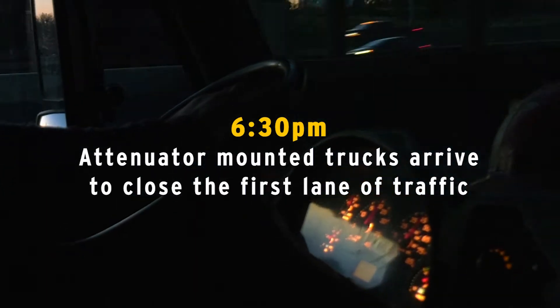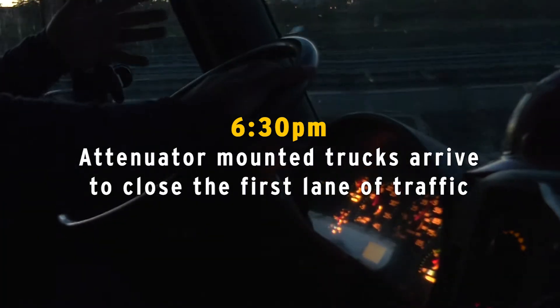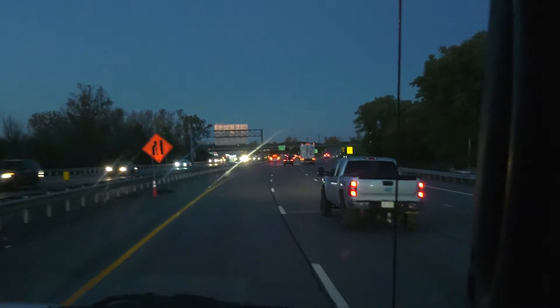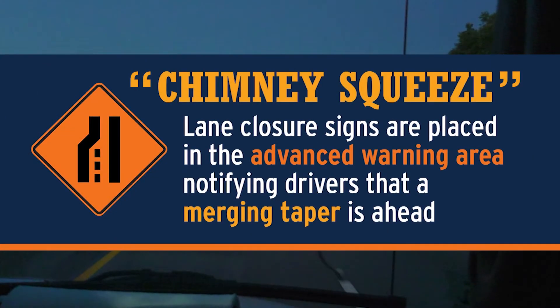In our particular area we have state law — one mile and half mile squeezes in this particular area for our work zone. Here we're going to have this as our chimney, and we call them squeezes. It squeezes drivers down, telling them that we're taking the left lane from them with this sign.